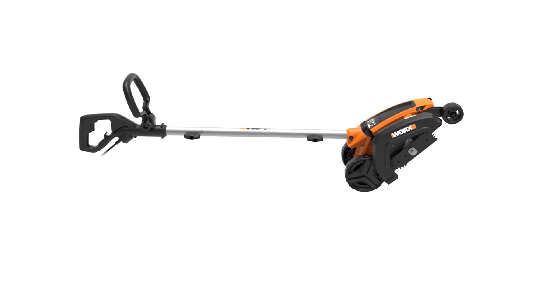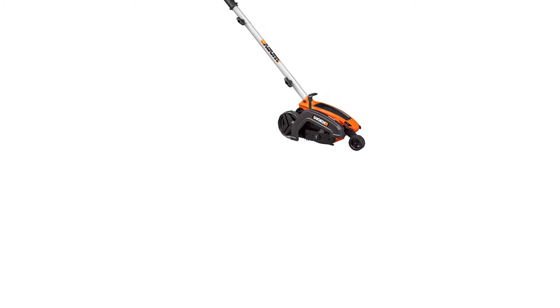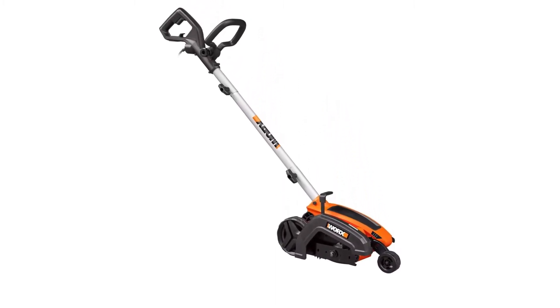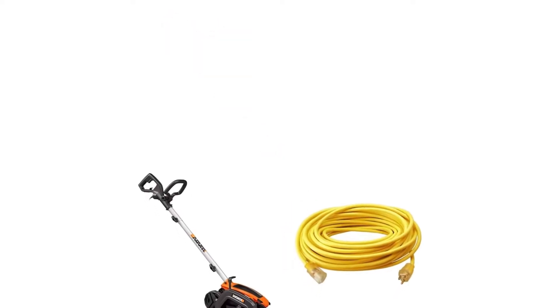The tool has an extendable shaft — you can adjust the edger to your height so it's comfortable to use. The secondary handle pivots, adding another layer of comfort and usability. This electric edger is corded, so you are tethered to an outlet while you edge your yard.